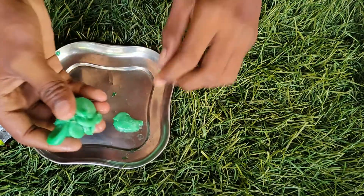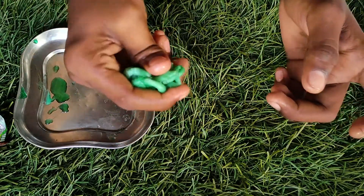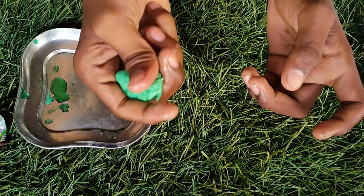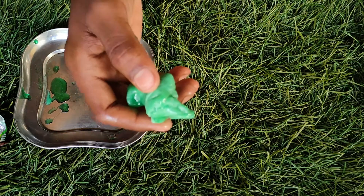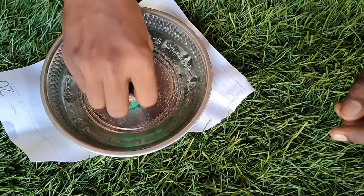So it looks like you can hold water, and if I get hot water heat and add a little bit of beam with the beam, we used to make slime. Let me show you how to use the slime.